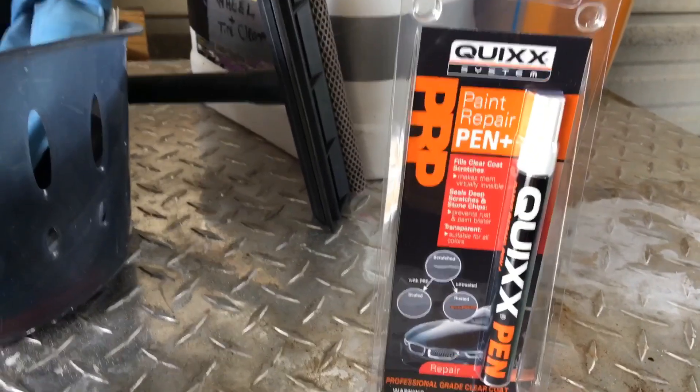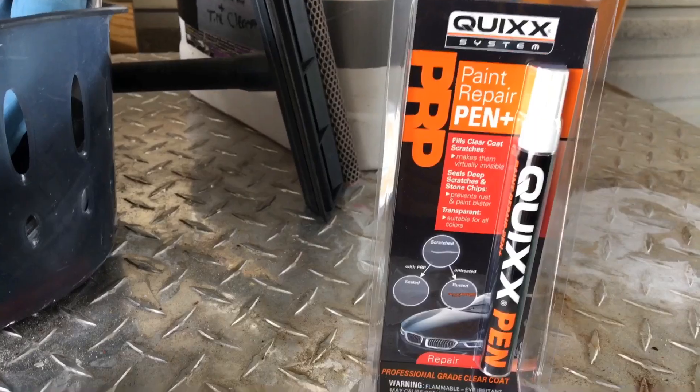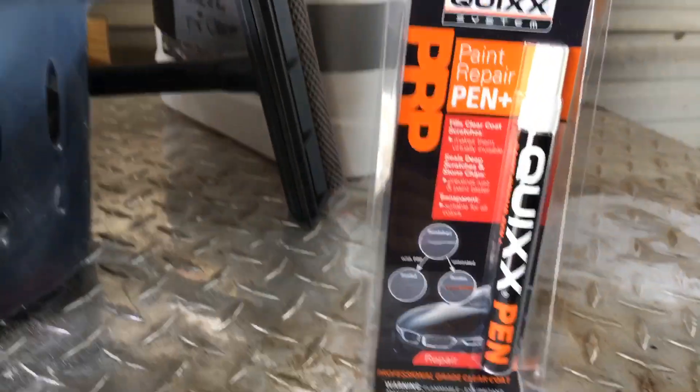Does Kwik's system paint repair pen work? Does Kwik's paint pen work? We're going to find out. How are you doing? I'm Ryan for Silly Reviews.